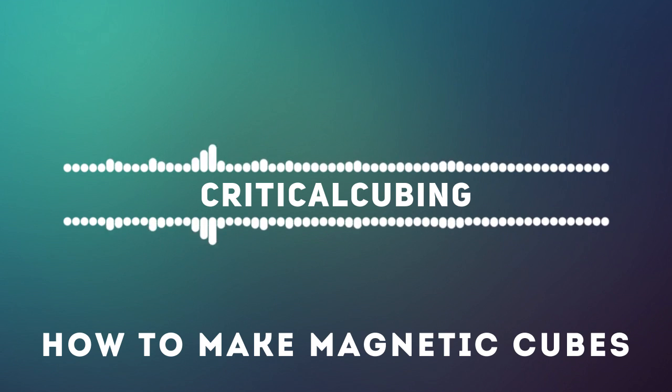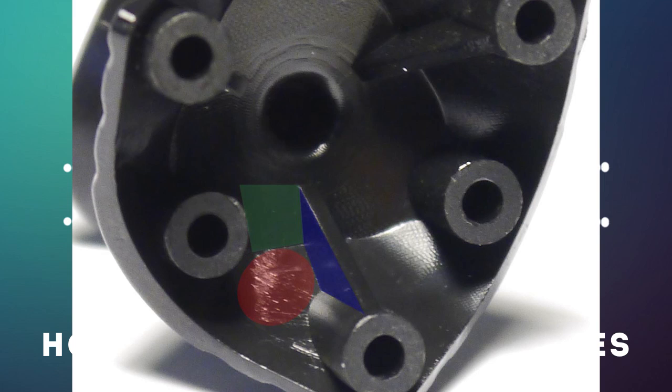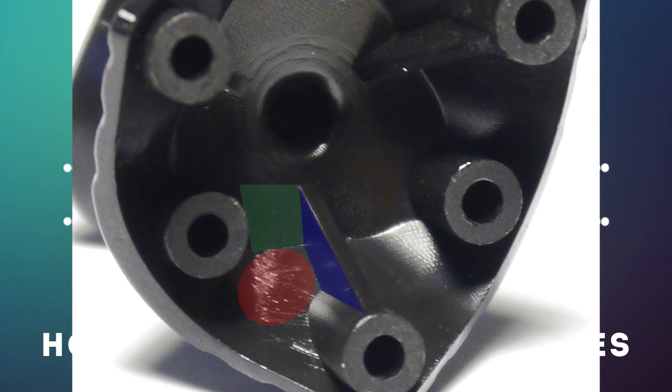Personally, on the corner piece, out of the 3 magnets, I messed up the pole on one magnet, which I then rectified to make the poles attract. Test out your poles before you glue them down. Once you have made sure that the polarities are correct and the placement is proper, you can go ahead and glue the magnets down.